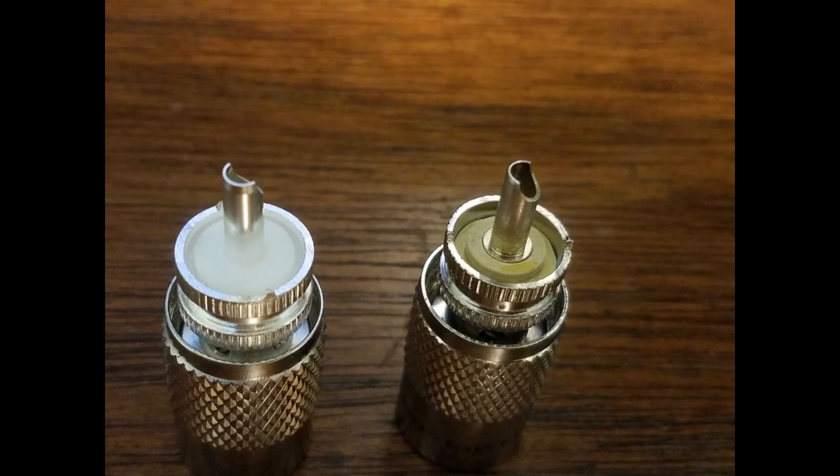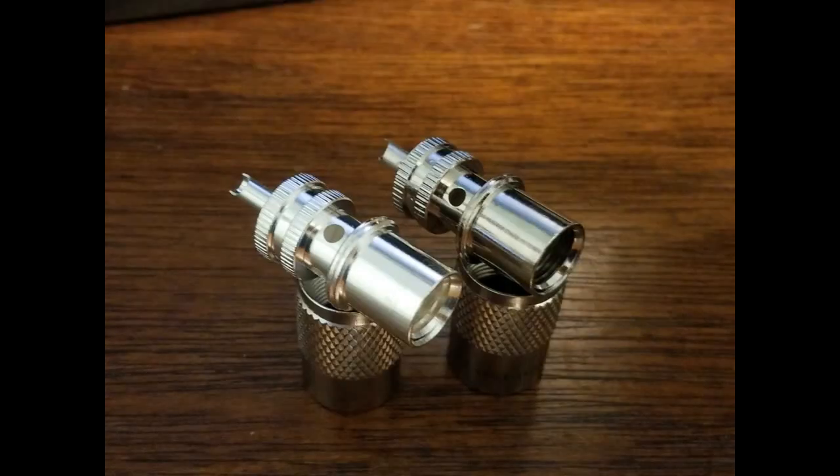Everybody likes to use Amphenol connectors, and they're really good connectors. The connector on the right is an Amphenol, and the connector on the left is a Teflon silver-plated knockoff of the Amphenol. It actually is a pretty good connector — it tests superior to any Amphenol connector I've tested, and it has exact fit, exactly identical to the Amphenol mechanically. The knockoff connector is in the foreground and the Amphenol is in the background. The connector in the foreground is silver-plated, has a silver-plated pin, and has exactly the same dimensions and soldering holes as the Amphenol connector.